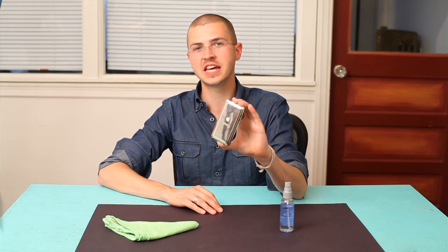Hi, I'm Skyler. If you've had an iPod for more than about five minutes, you're probably wondering, how do I clean that?